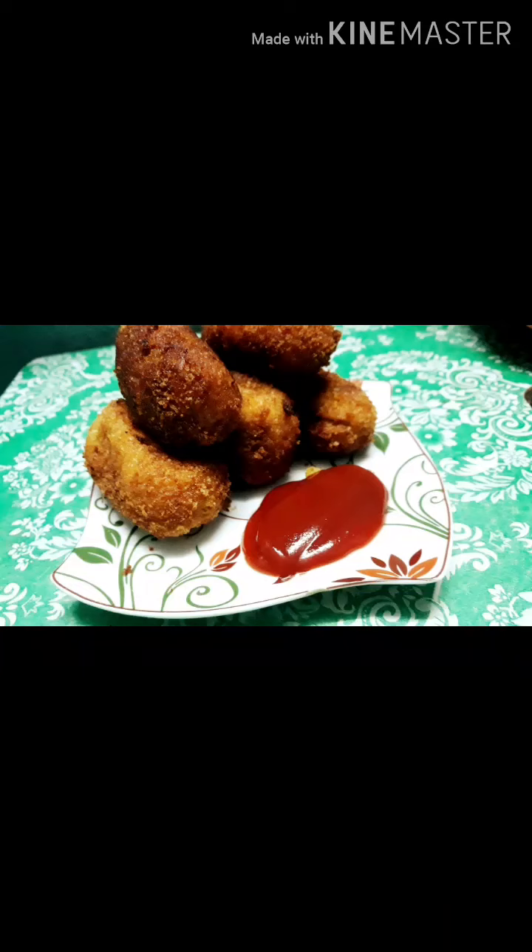Hello friends, welcome to my channel. Let's see a meat roll.